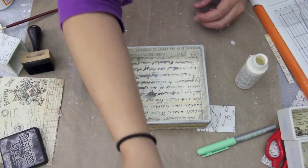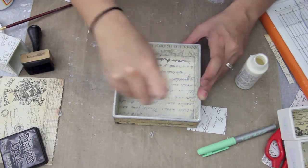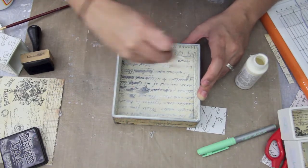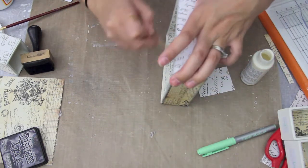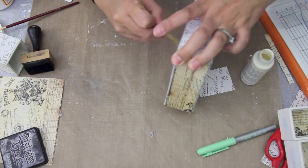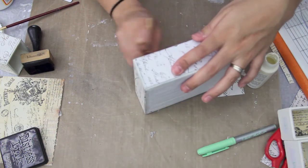I'm now taking some of that cream colored acrylic paint and whitewashing it over the script — it turned out just a tad bit too dark for me. I also used some Tim Holtz tissue paper and lined the whole inside of the box. Because it's a bigger box, I didn't want just the paint to show; I wanted some pattern there.